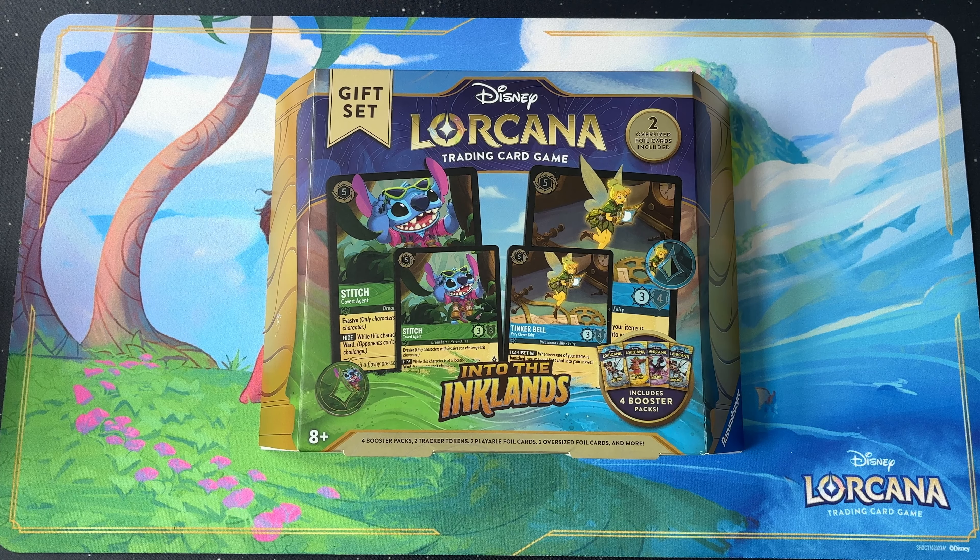Hello and welcome to LaserGaming's Walkthrough videos. We are delving into the Ink Lands and we'll be unboxing the gift set. We'll be giving away some of the contents from this gift set, so stay tuned to the end of the video to find out more.